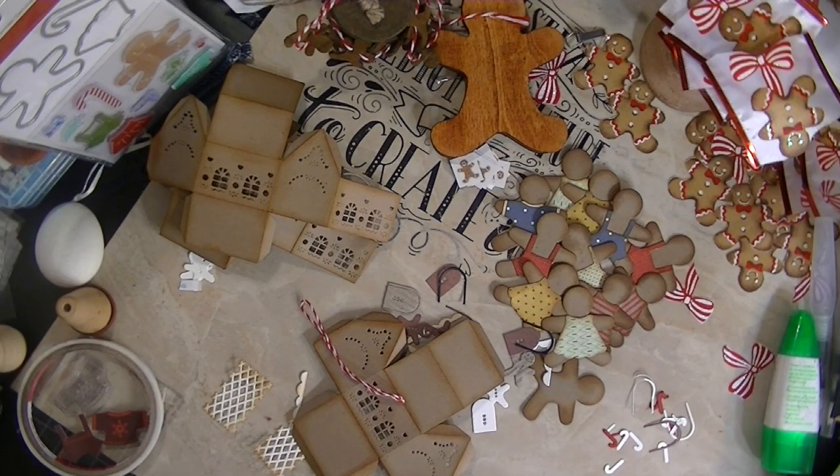Hey you guys, it's Miss D again. Alright you guys, I am getting ready to have some gingerbread fun, because this is actually the theme for this year. I'm thinking everything is all about the gingerbread. So I am going to go ahead and get started and I'm going to show you some of the things I'll be using to make my gingerbread.